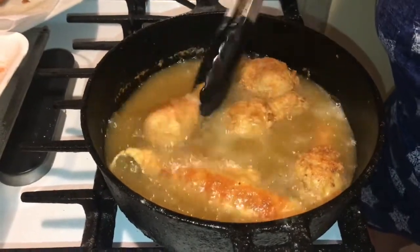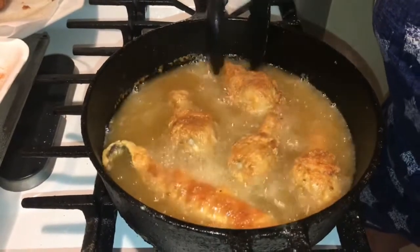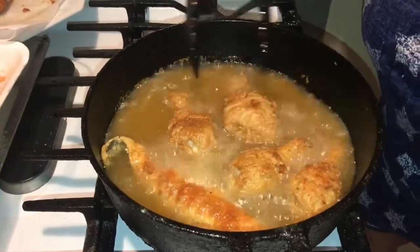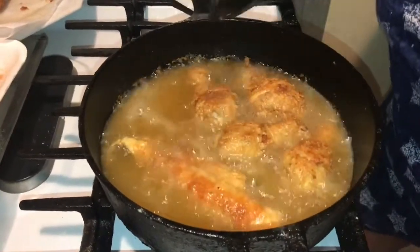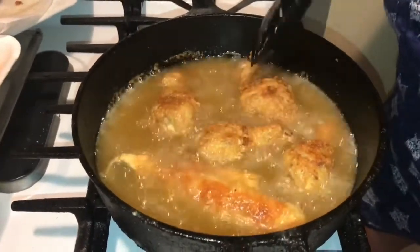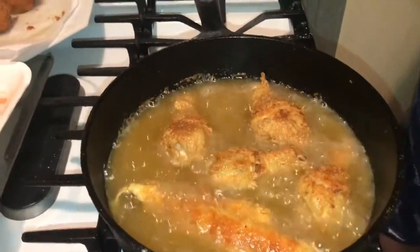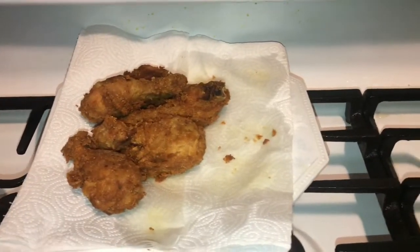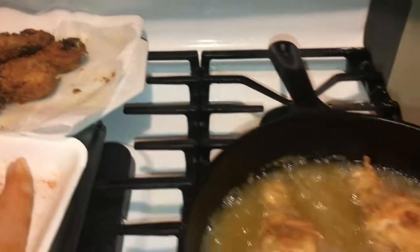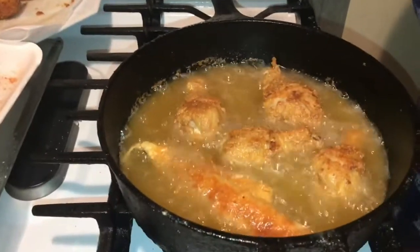Flip them over one more time and then I think these babies will be ready to come out, and then we'll drop our fish. That's what they're looking like — as you can see my chicken is disappearing over there. As soon as this is ready, say another two to three minutes tops, I'll be back and take it off and show you how to fry the fish.